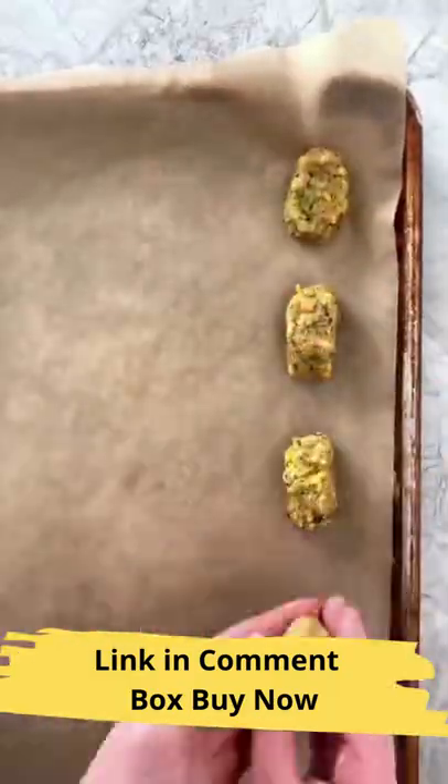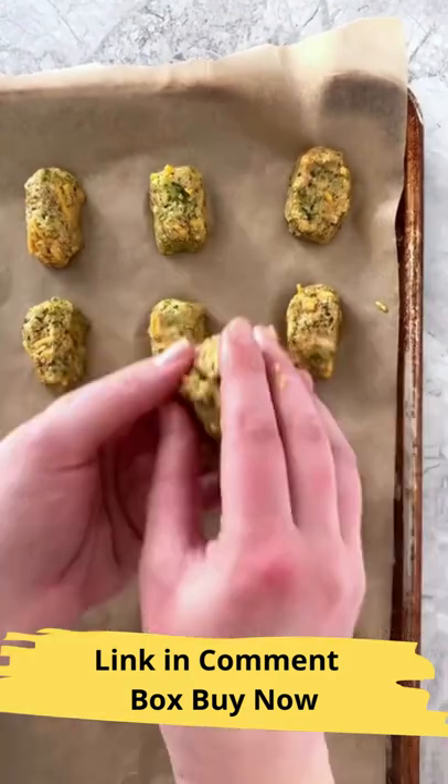Then spoon out and form some of the mixture into a tot shape, and place each of those on a parchment paper-lined baking sheet.